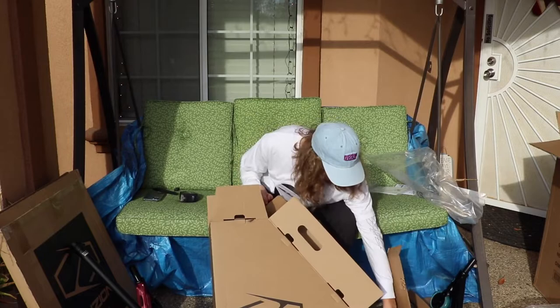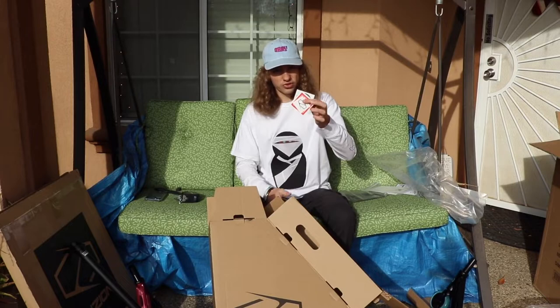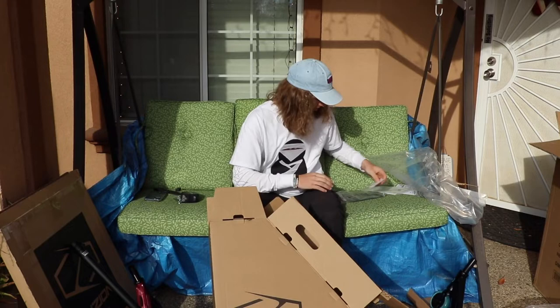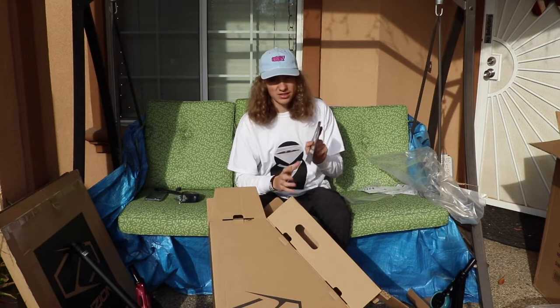That's going to be it for the unboxing today. In every fusion complete box, other than the scooter itself, you'll get a little baggie with the tools you need to build the scooter — a 5mm, 6mm, and a wrench. You also get a couple of cool stickers: a fusion clear sticker, a round fusion black sticker, and a red fusion Z sticker. There's a little card thanking you for your purchase and a brochure with maintenance tips, social media info, and all that good stuff.